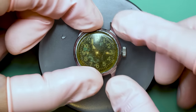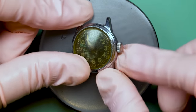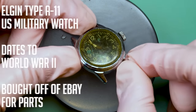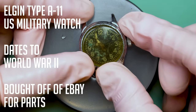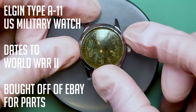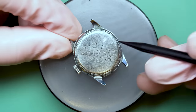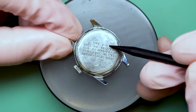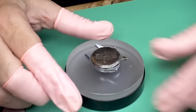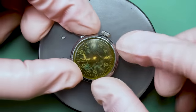Hello there and welcome back to another video here on Wrist Watch Revival. My name is Marshall and boy do we have a project on the bench today. This is a Type A11 Elgin military watch from World War II. These were issued by the U.S. government — there was actually a military spec given out and any company that could fill the orders did, and there were quite a few. This one is from the now defunct U.S. company called Elgin.